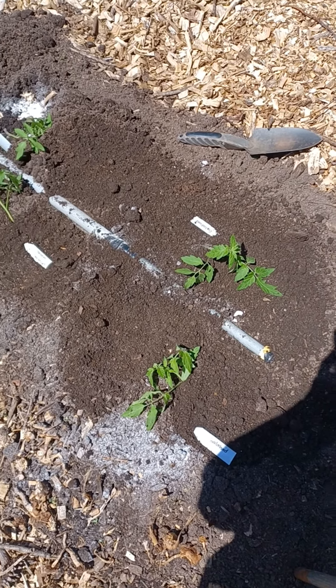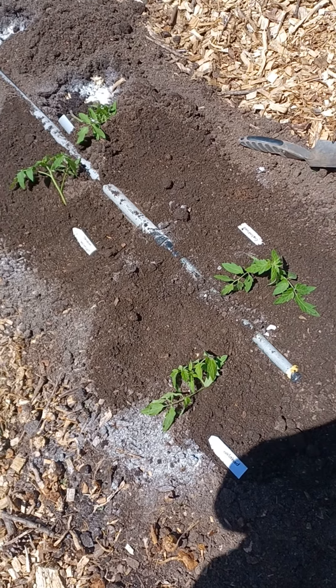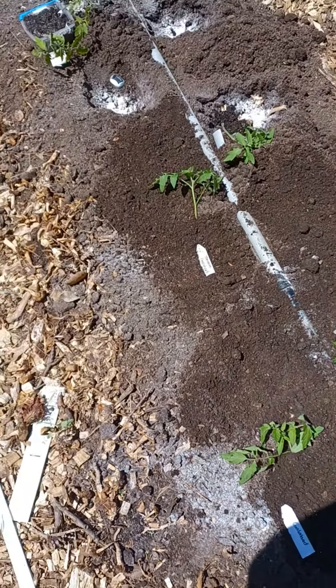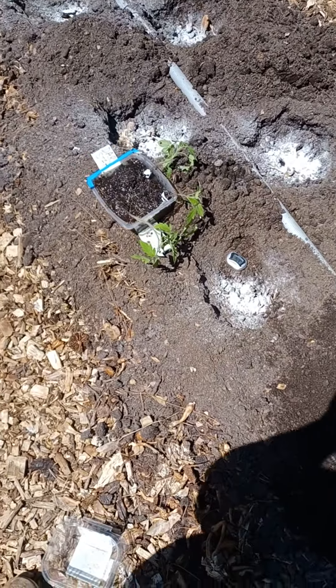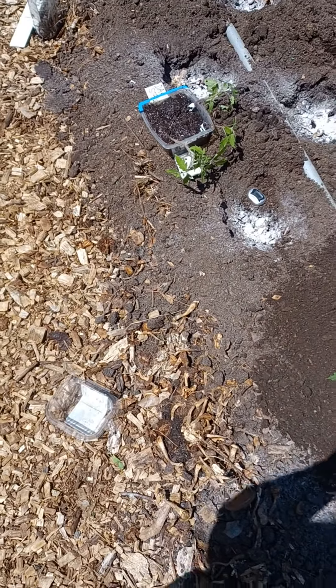Today is April the 11th. We are going to plant some tomatoes. This is four Galaheads, and then we have a new variety: Dark Star and Bendita. Three Dark Stars and two Benditas.